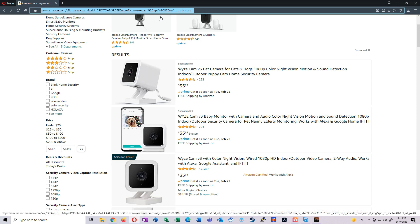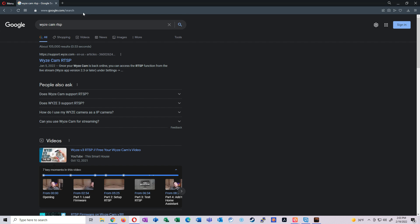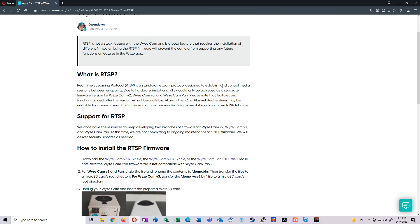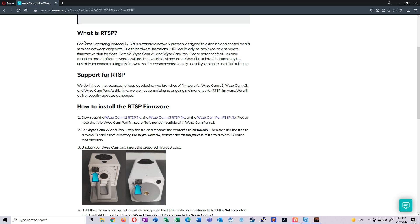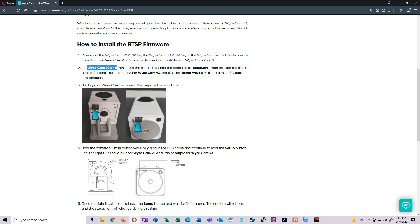To get the cameras ready, head over to Google and search for 'Wyze cam RTSP' — I'll leave a link in the description. There's a nice article from the developers who created this firmware, which is not a stock feature and not supported by Wyze. We're going to download both the version 2 and version 3 RTSP firmware files since we're running both camera versions. I'll go ahead and click both links to download them.